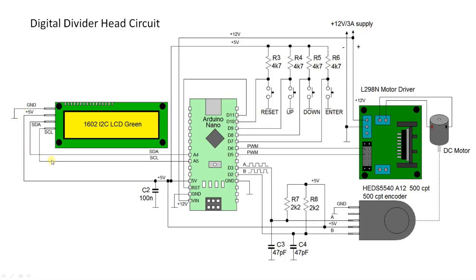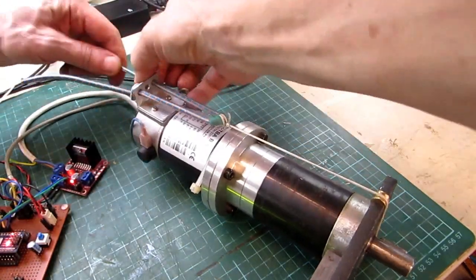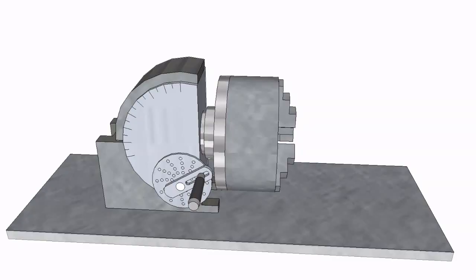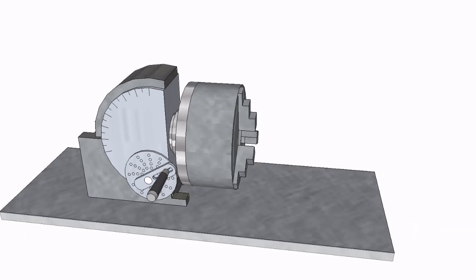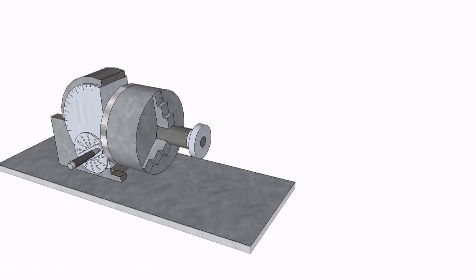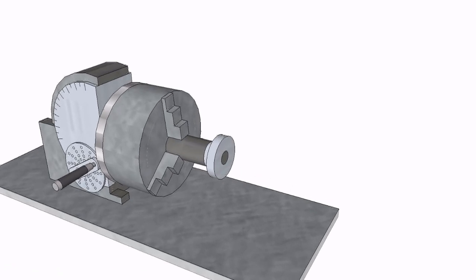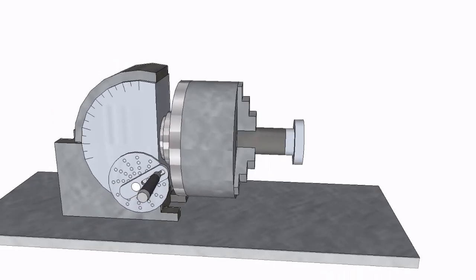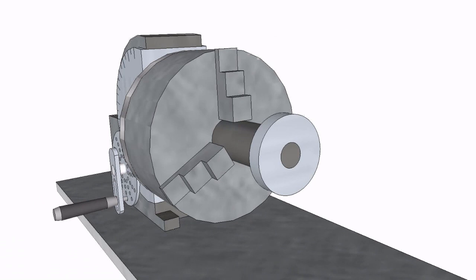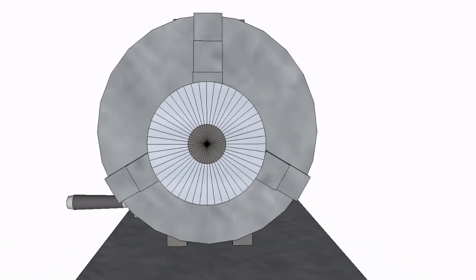In this video I will explain how I built a digital divider head for milling spur gears. Gears are normally made in the home shop by using a mechanical divider head and a vertical mill. The gear blank is placed in the chuck and by using a special dividing plate with a rotation handle you can divide one rotation of the gear blank into a certain number of angle steps to match the number of teeth in the gear.